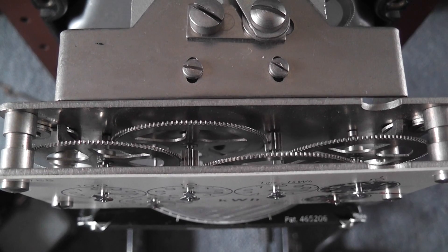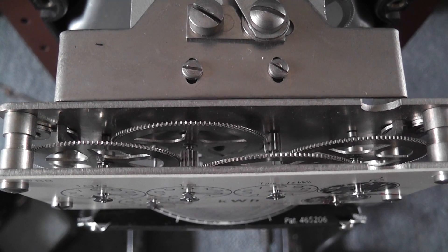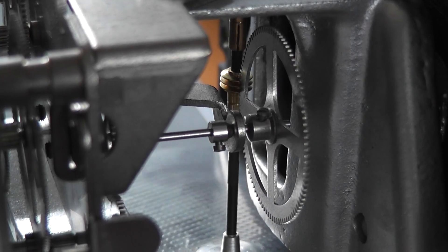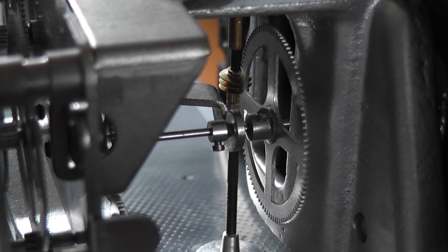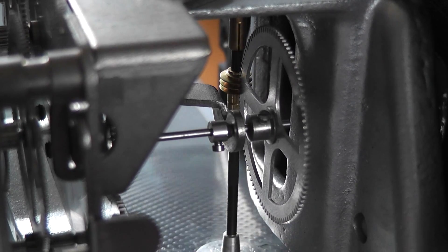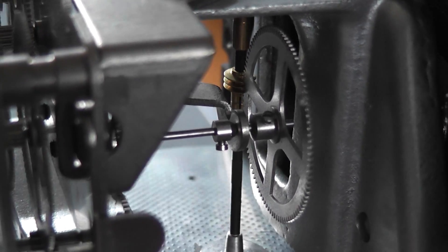The gear train is all made of brass — nice plated brass, beautiful. Here's the worm drive going into the gear train. This all happens under the watchful eye.